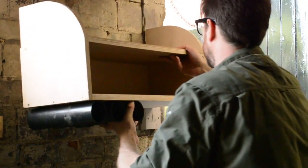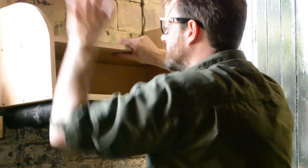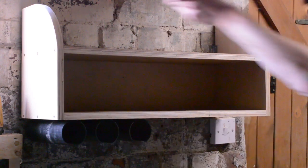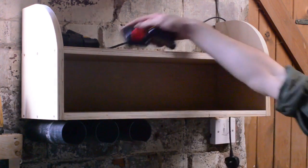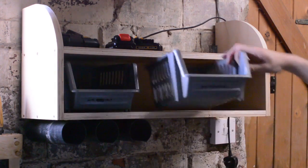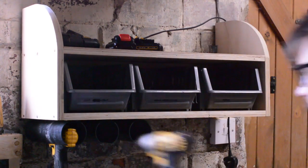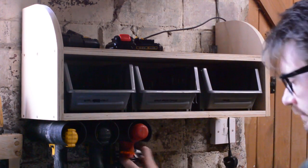I want everything I make for the shop to be expandable — as you can see I've got plenty of room for more tools to go on the bottom, and it's also easy to take down so I can move with them. This simple thing has already made it so much neater and now everything has a place to go. I might actually be able to find things when I need them for once. That's it, all done. Thanks for watching and please subscribe for more videos.